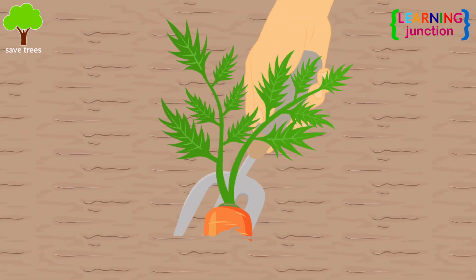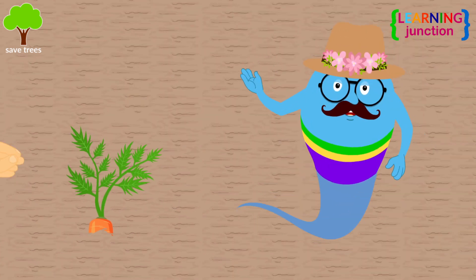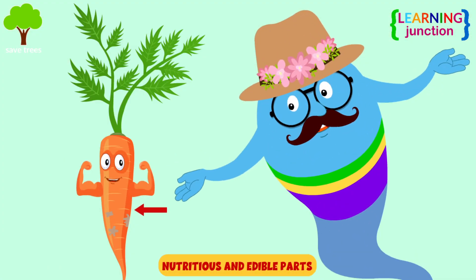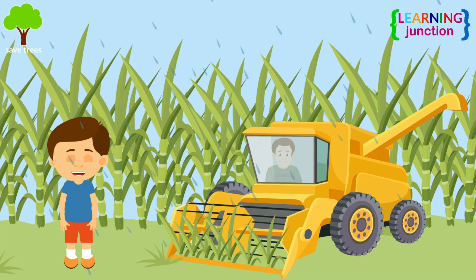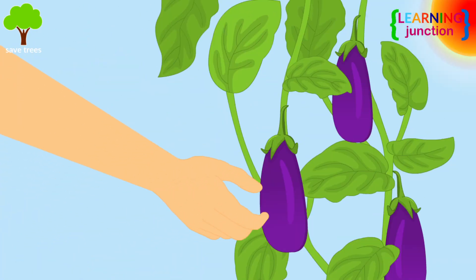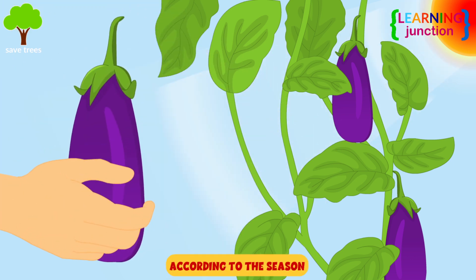Harvesting is a process of taking out useful parts of plants. This is done when plants have reached a certain stage where they have nutritious and edible parts. Some plants require abundant rainfall for harvesting, while some other plants require sunlight. It is done according to the season.